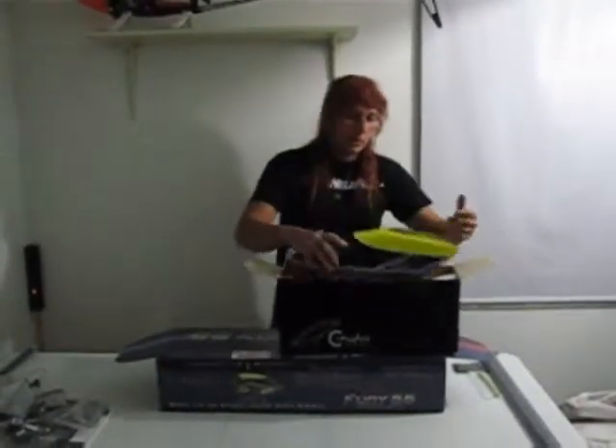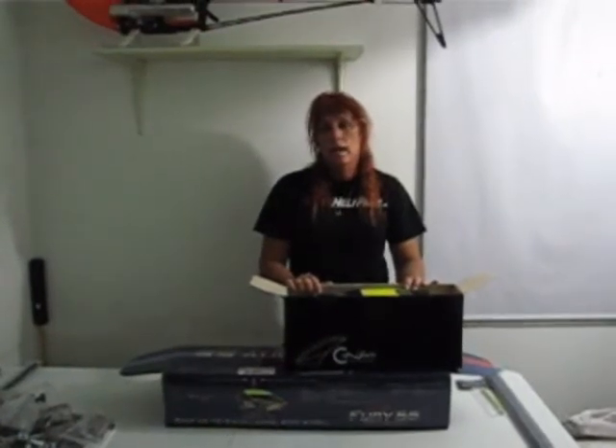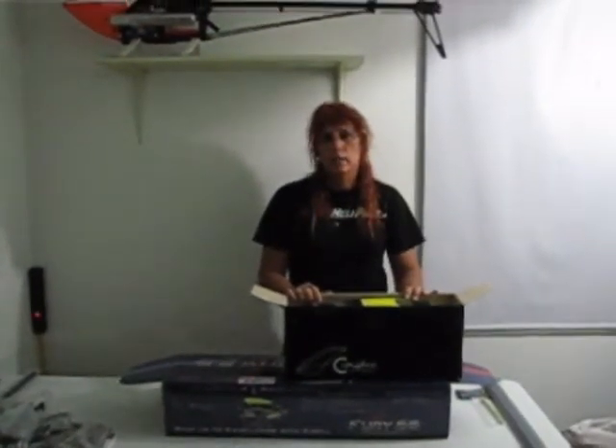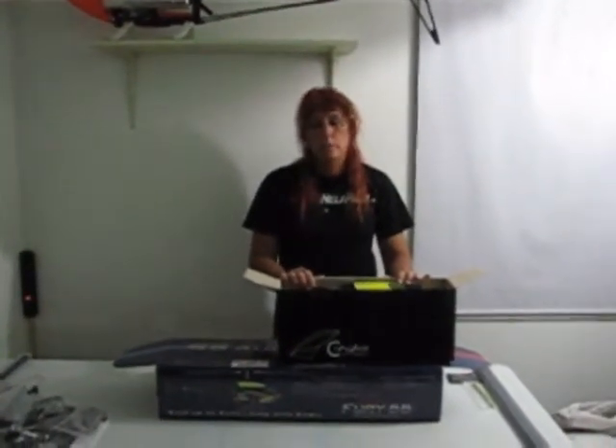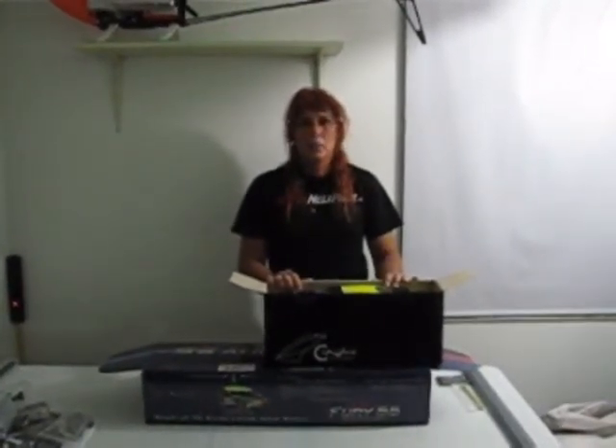Anyway, there we go — that's my new helicopter kit. I should have this thing built and maiden'd by next weekend, and I'll do a maiden video of it when I'm ready. Thanks for watching!